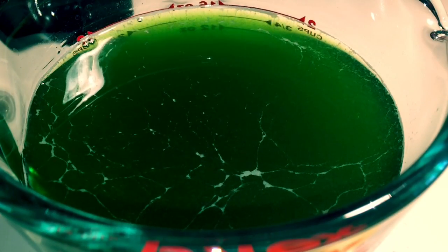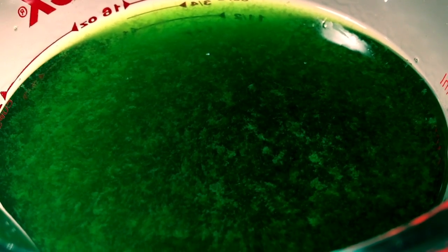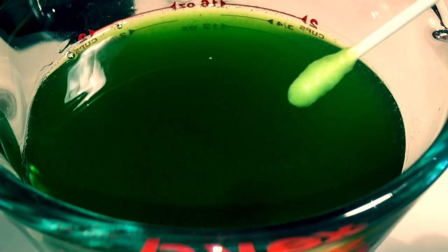Throughout these 3 minutes, you can see a precipitate building up. This precipitate you see is spinach DNA.